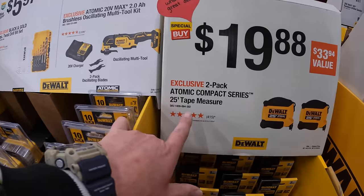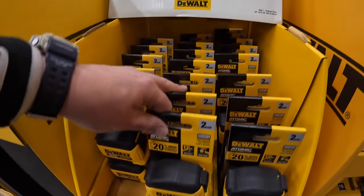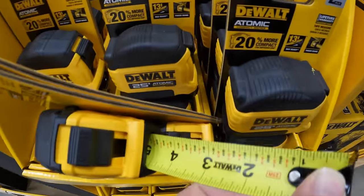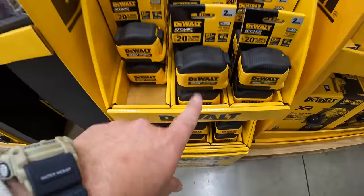$19.88 for a 2-pack of the Atomic Compact Series 25-foot tape measure. This does have the cheat sheet, which I am thankful for — I love having the cheat sheet on there. This is the tape measure that I actually use most of the time.